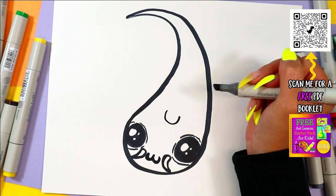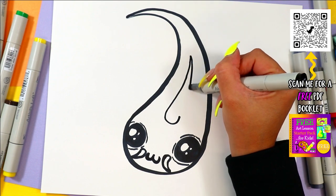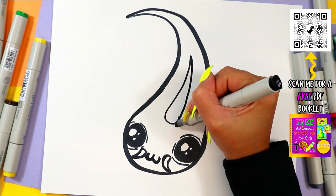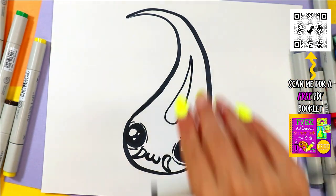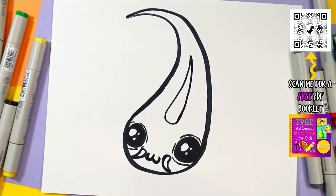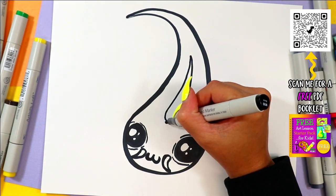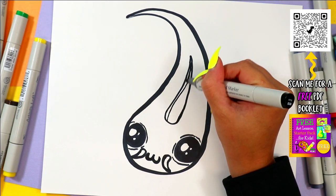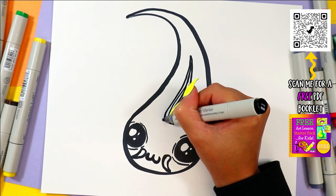So we're going to draw above the head a letter U, and then we're going to draw a similar shape as the body above, so that way it looks like we're looking down at the dorsal fin. From there, we can draw some lines down it for some fin texture.